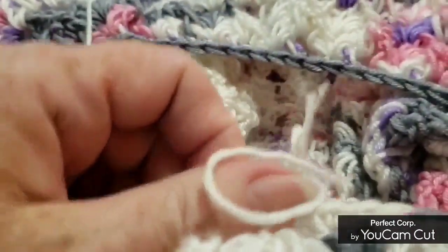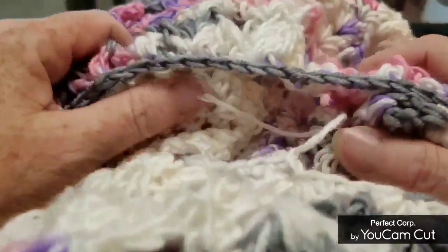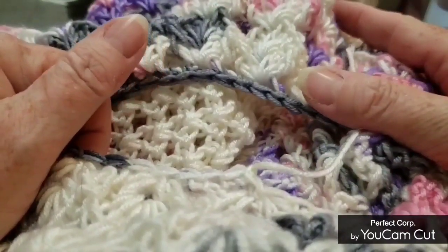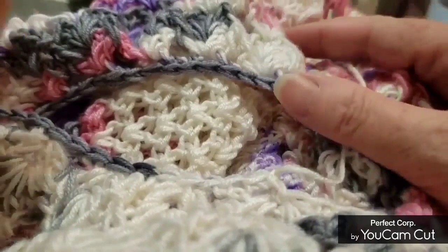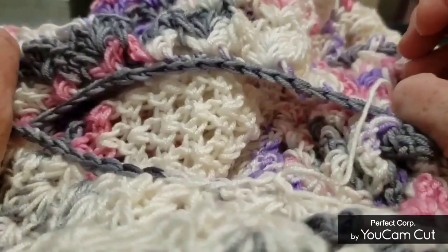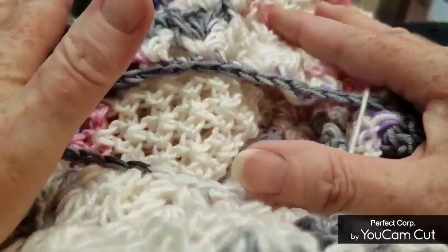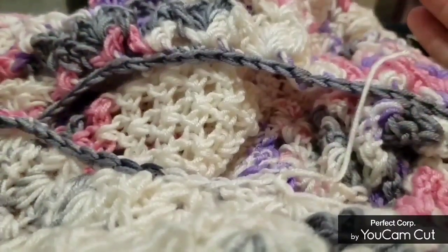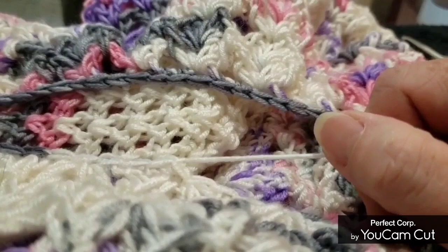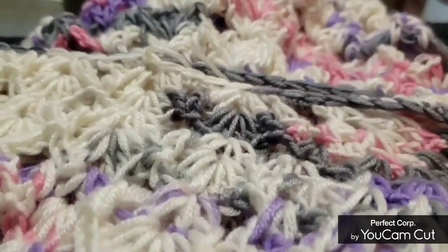We're almost done — just some more ends to sew in. I used to despise having to sew the ends in because I'd wait until I finished the whole garment, but I've changed my attitude about it. Now I think: yay, I get to sew the ends in, that means my item is finished! Sometimes we just have to change our attitude to improve our mental health.